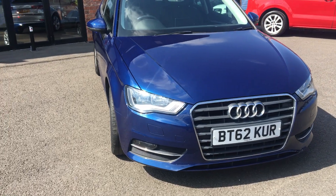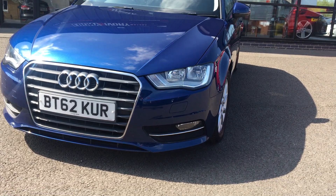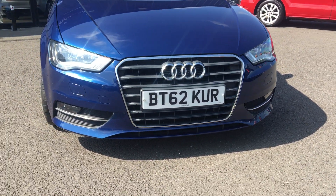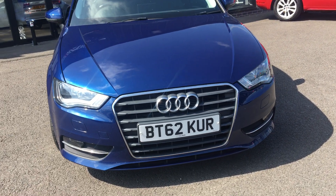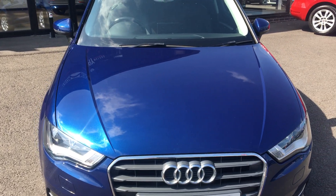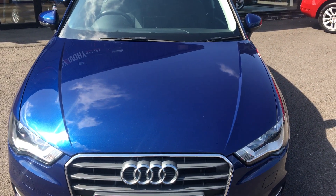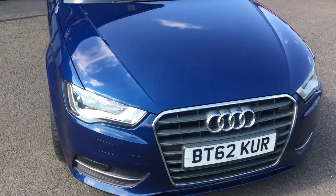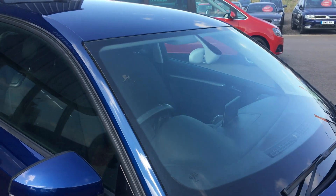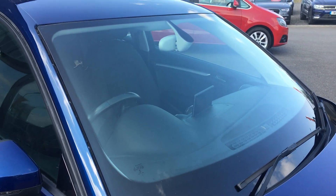Down around the front bumper — no nasty scuffs or scrapes to the paintwork, no damage to the fog lights or the surrounds. Chrome work is good. Front lights are good. No excess stone chips to the front at all — we'll touch in the odd stone chip the best we can. Nothing excessive on the bonnet. All in all, very tidy car. Front B-pillar trim is missing, so we'll replace it with a new plastic trim. No damage to the windscreen.